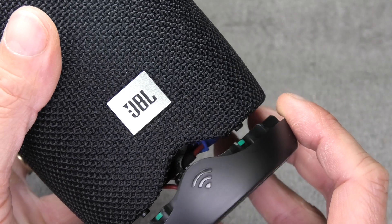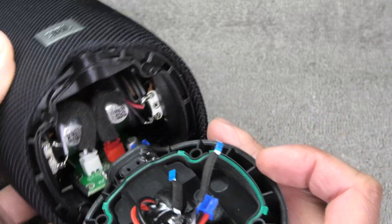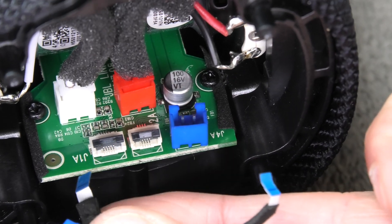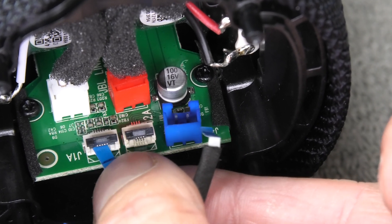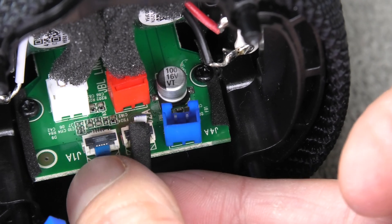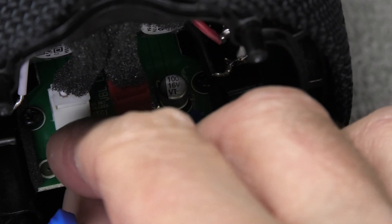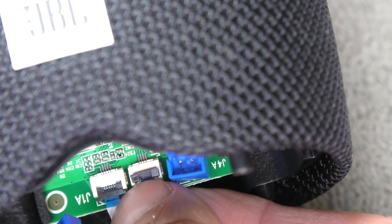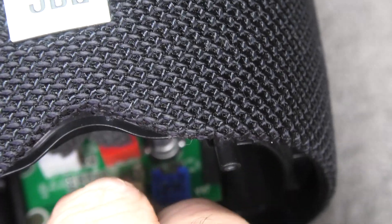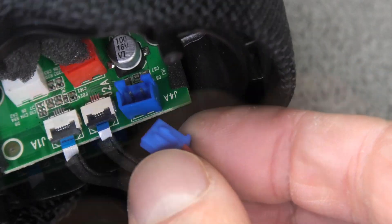Continuing with the bottom — check the correct orientation first. Then we have the two more ribbon cables. The ribbon cables are actually different sizes: the wider one goes to the left connector, and the smaller one — which goes to the Wi-Fi module — goes to the right connector. Make sure you push the ribbon cables deep enough into the connectors. The last thing is to plug this connector back in so we can charge the battery.